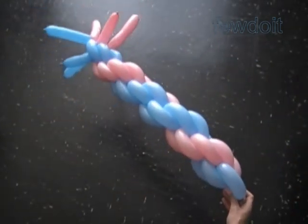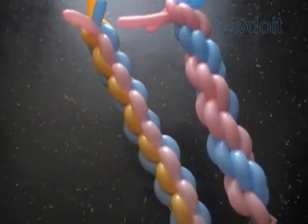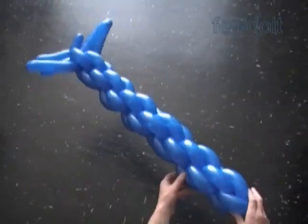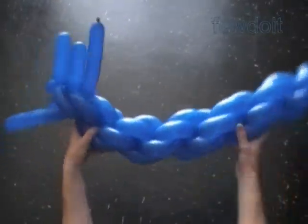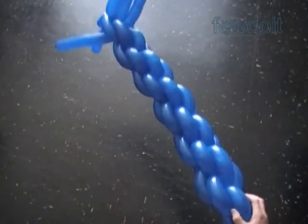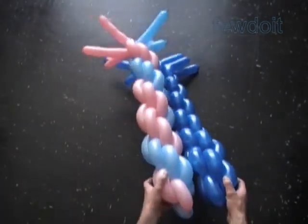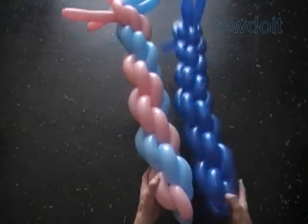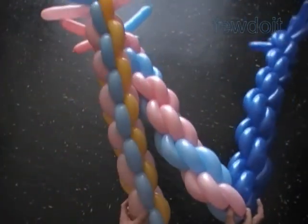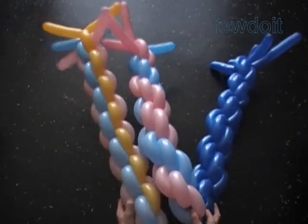I think it's enough for this color pattern. So far we have made two chains with two different color patterns. Let's put them next to each other to see the difference. Last but not least, I want to show you the simplest one-color pattern. It's done with six balloons of the same color. The one-color pattern also creates an optical illusion — you may see either a spiral or straight-line pattern depending on the way you perceive the sculpture.